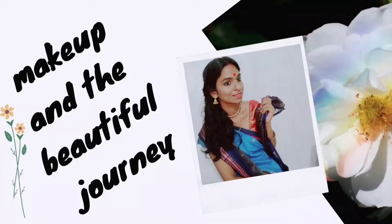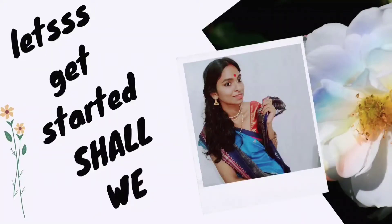Hi guys, it's Rajeshwari Ram. Thank you so much for watching Publify. In today's video I'm going to recreate Tripti Dimri's look from her latest movie Bulbul, which is streaming on Netflix. I really enjoyed the movie and her characterization in it.